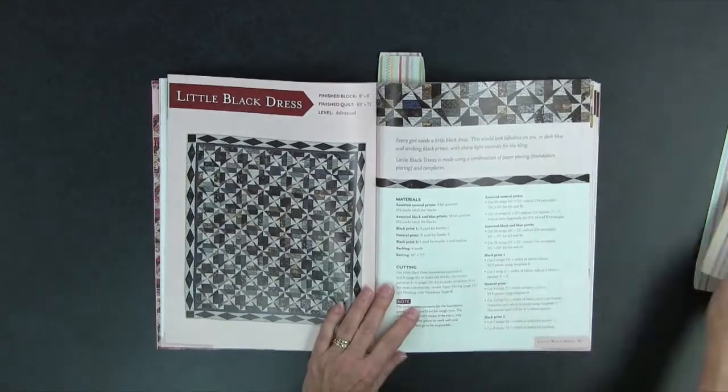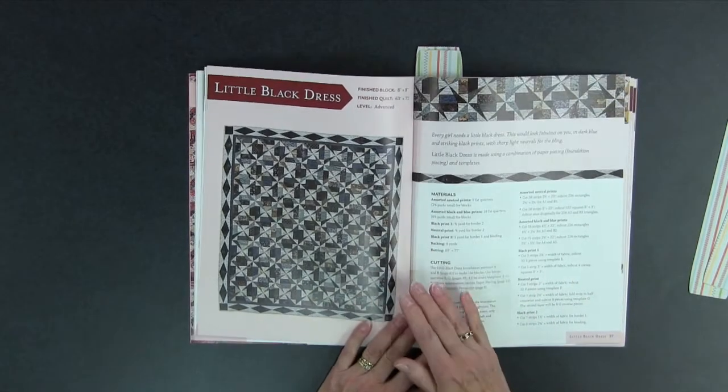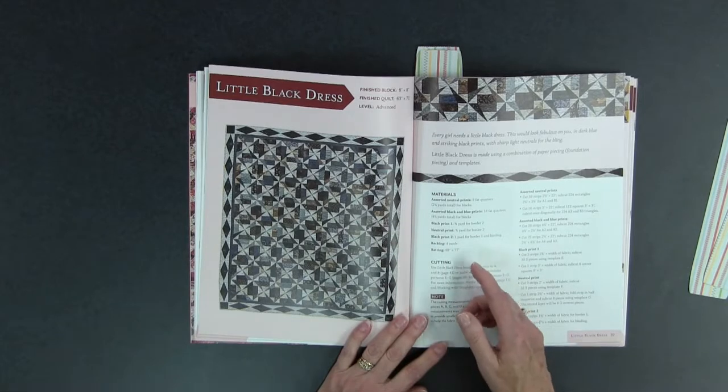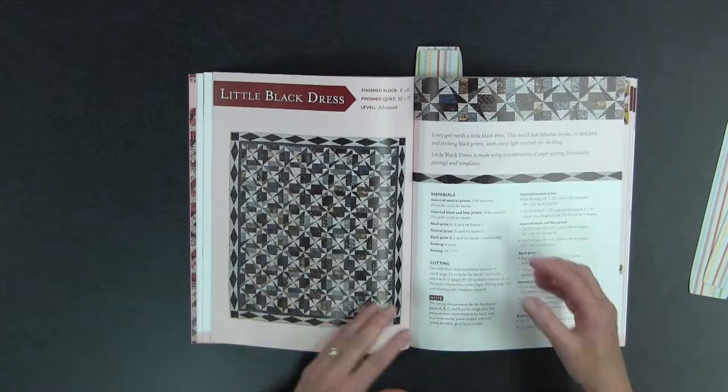Then you have Little Black Dress — and every girl needs a little black dress in her closet of course. This one is created with paper piecing and some templates as well. I love the geometric look of this. I could see this in other colors too — it would really pop. So I really like the look of Little Black Dress.